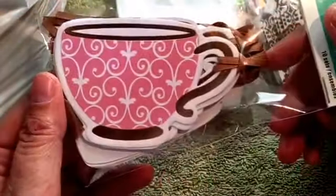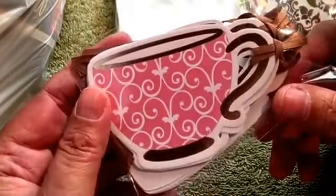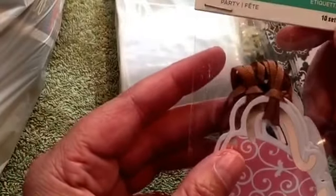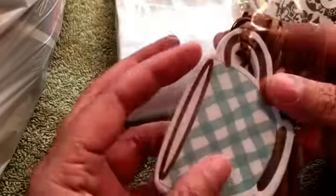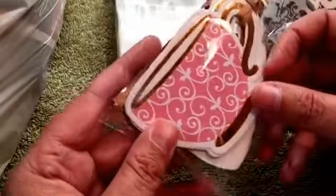I picked up these coffee or tea cup tags — aren't these adorable? There's ten of them in here. It was regular $1.99 and it was on sale, so I got it for like 79 cents. They're different colors — blue and pink — I'm not sure what the other colors are, I'll have to check them out.